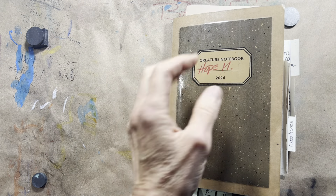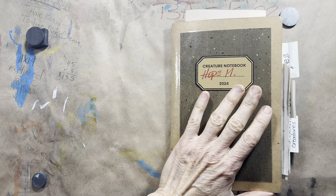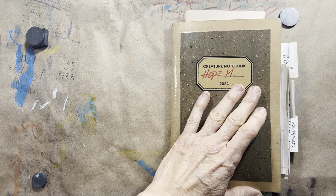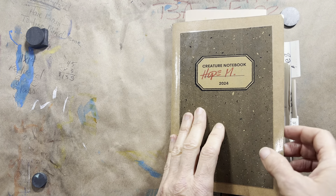Hey there, everybody. Guess what? It's done. I filled the whole thing. It's not 100% glorious, but it's 100% filled. And I'm going to do a walkthrough with you right now. Are you ready? All right.